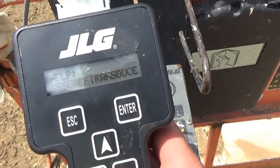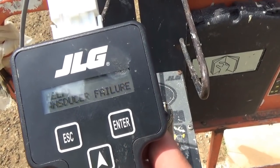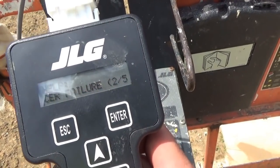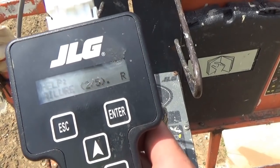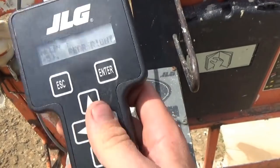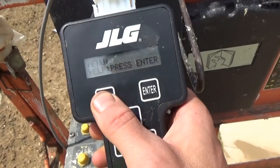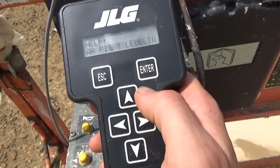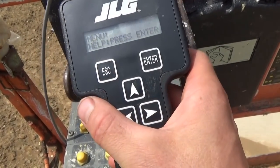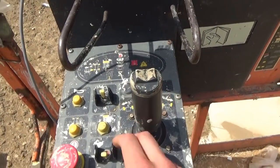We want help — yes — rear right leveling jack pressure transducer failure, fault code 25. Anything else? Let's try again.